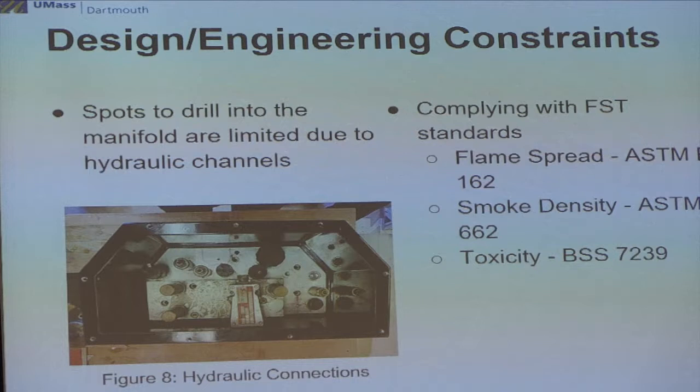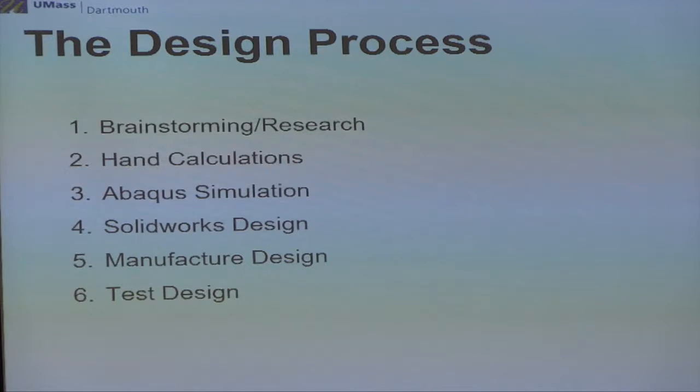This is just the design process. We started off by brainstorming many different ideas, got serious along the way, and settled on a solution. We did hand calculations, Abaqus simulations for finite element analysis, a SolidWorks design, and then manufacturing and testing thereafter.